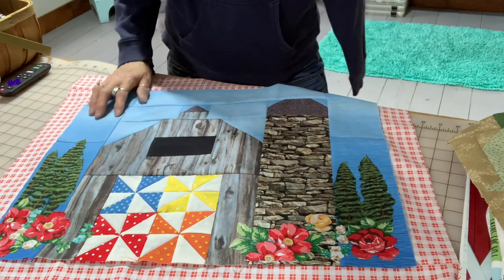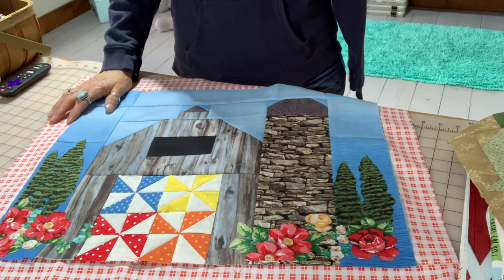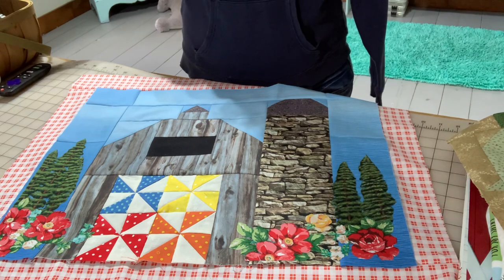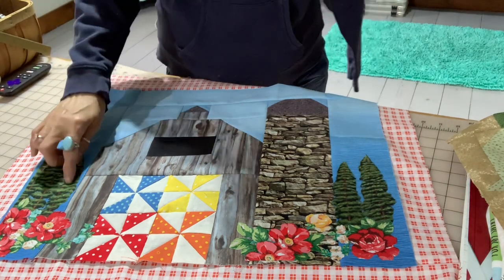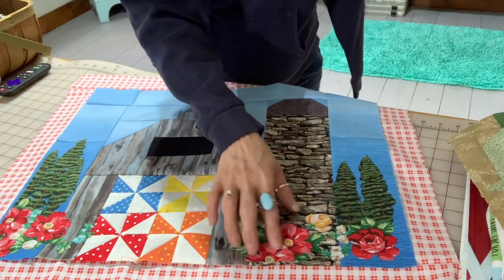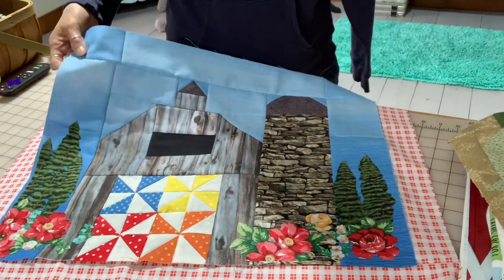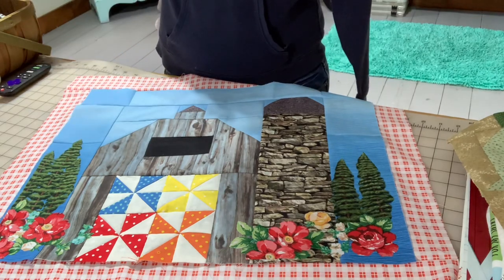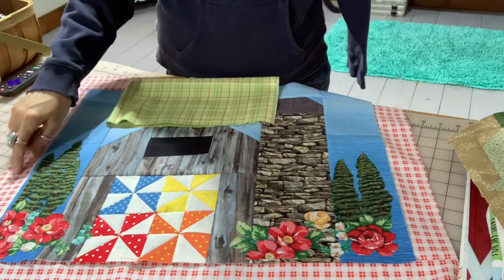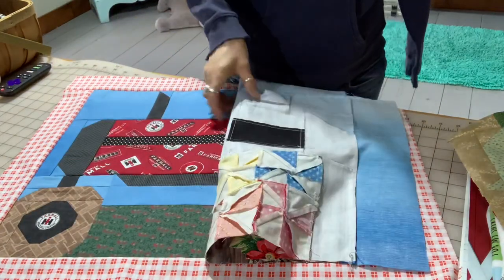Like Lori Holt has in her picture — mine is very different from her barns. Hers are very whimsical; I wanted to make this feel realistic because I wanted it to go with my animals photo. I'm going to need to stitch these appliqués down now. I'm going to frame this barn out in this green plaid fabric, and I've already framed the tractor out in red plaid.